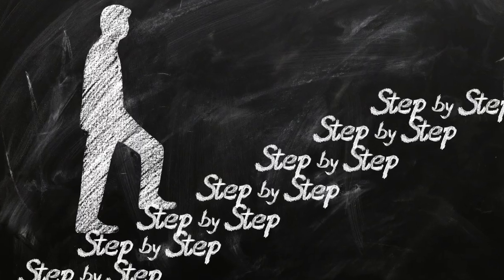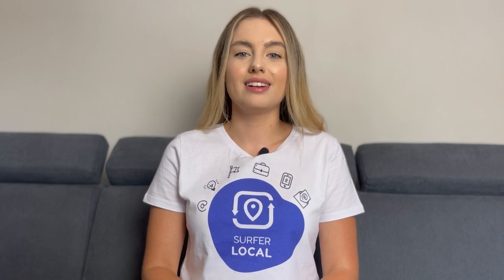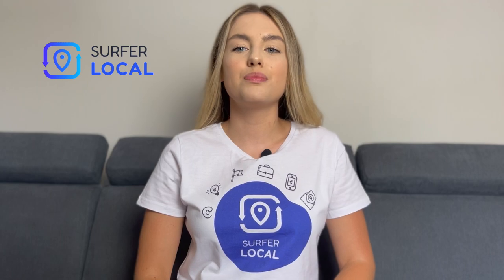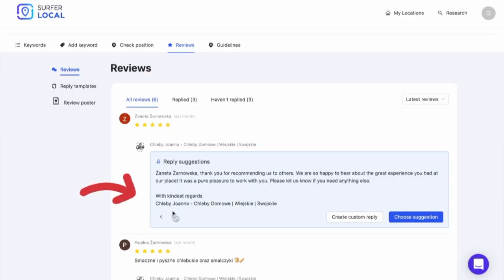Have you perhaps thought about how to streamline this process? We have. There is a way to do it better, saving you a lot of time. Thanks to the Google review management tool from ServerLocal, you can respond to customer reviews with a single click. This tool offers you ready-made review responses.